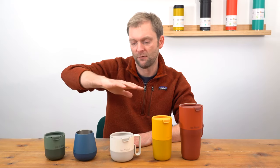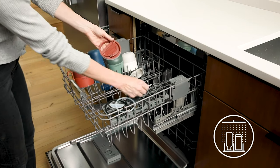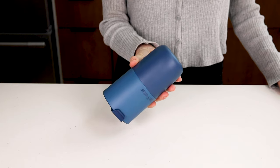All of the Clean Canteen Rise drinkware pieces are insulated and covered in the clean coat, so they have a very durable finish. They come in nice colours and they all come with spill-proof lids, except for the wine tumbler.